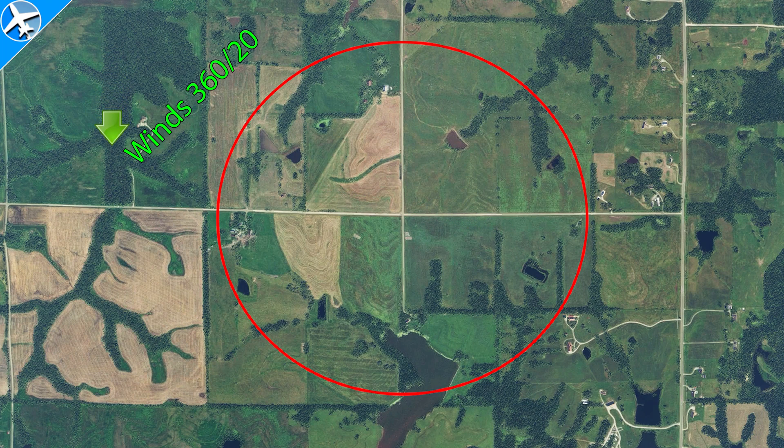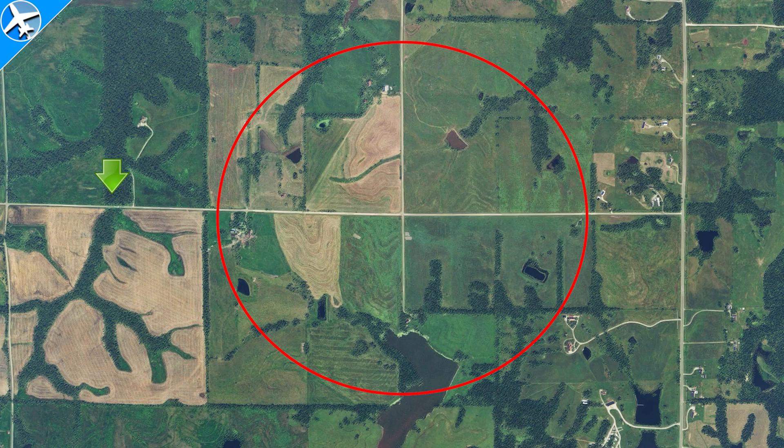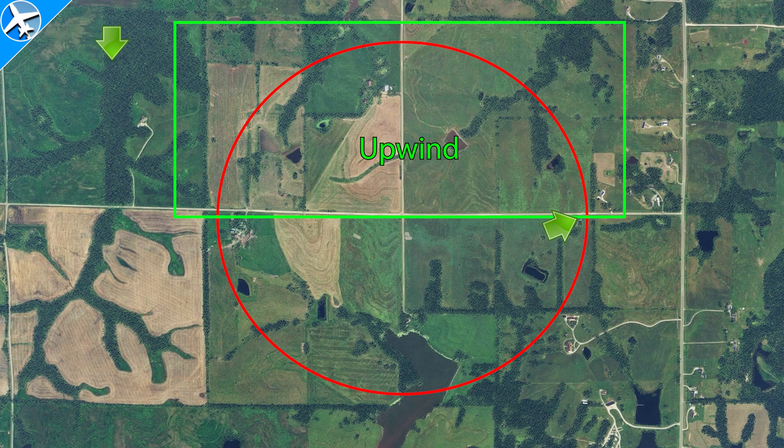In this scenario, the wind is out of the north, so we'll start the maneuver heading directly south. The maneuver is going to start with the steepest bank. On the downwind side, as we come back around into the wind, we're going to end up with a shallower bank. And on the upwind side, the shallow bank will be continued and increased back to the steepest bank over the starting point.